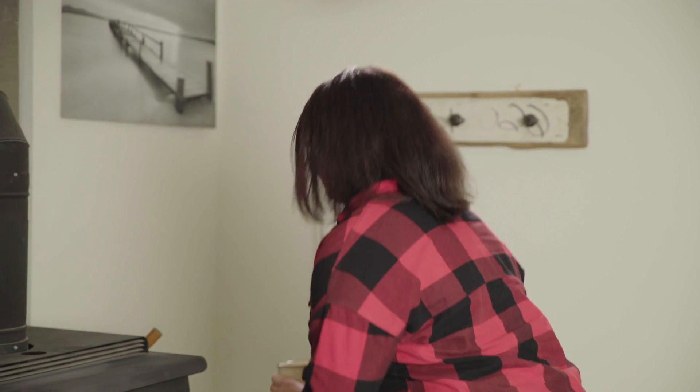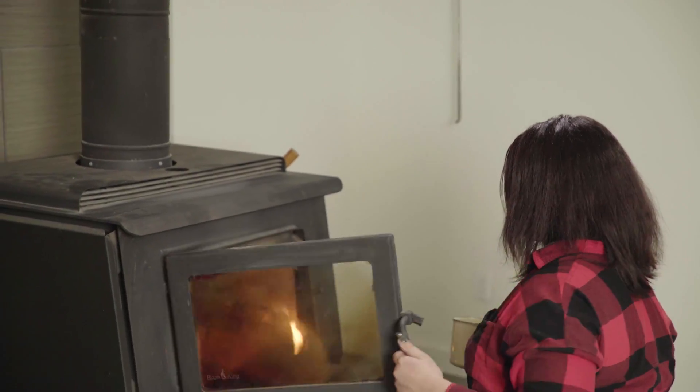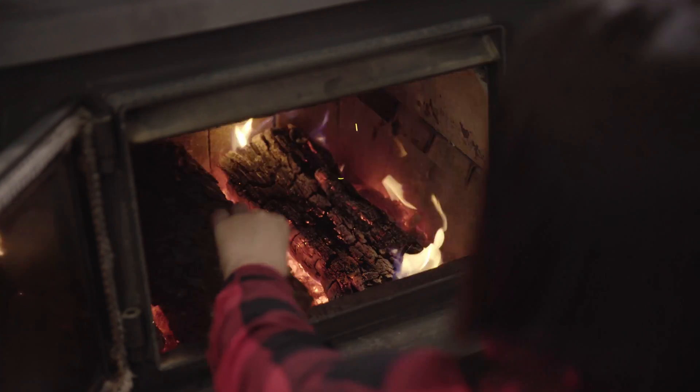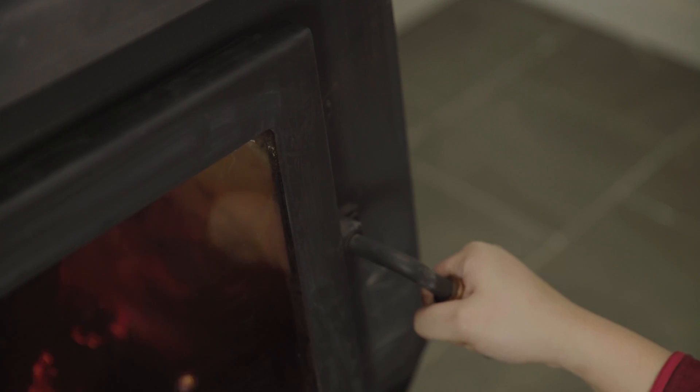Once your fire is burning, you'll need to maintain it. Burn small hot fires — overloading your stove then damping it down causes more smoke. Refuel when the fire has mostly burnt down to a hotbed of coals. Adding at least three pieces at a time helps sustain the fire while creating a sheltered pocket of coals.